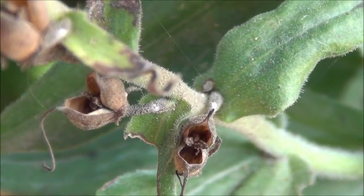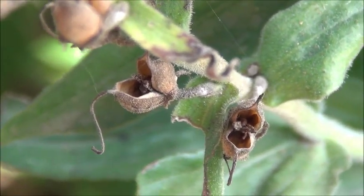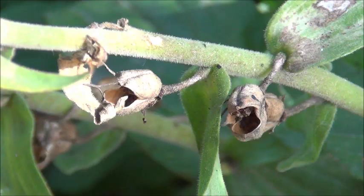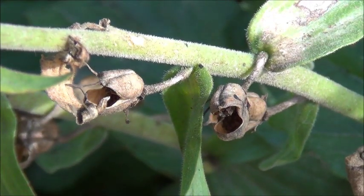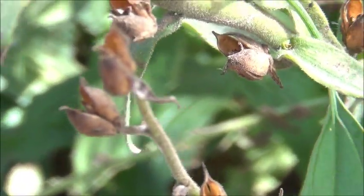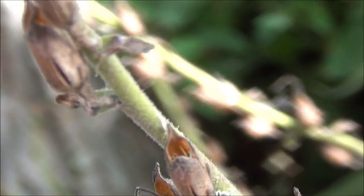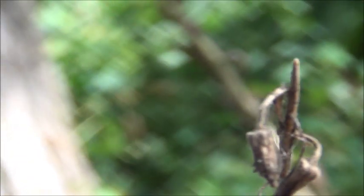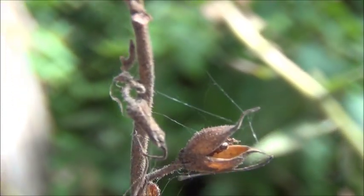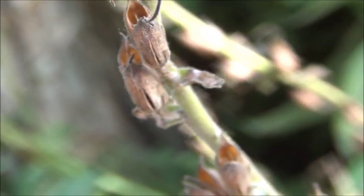Inside those dry pods are the Foxglove seeds — very tiny. Not sure there's even any in there, but some of these pods have seed in them and I'll be collecting them today. Look at all the seed pods. This is the perennial Foxglove, the yellow Grandiflora — it comes back every year for me here, but I thought I'd collect some seeds this year.